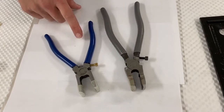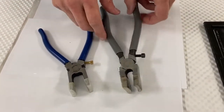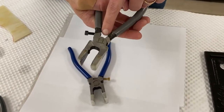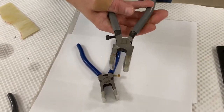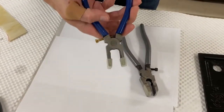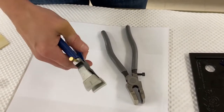There are two different running pliers from two different manufacturers. One is larger in the hand and does not have a spring, so it may feel a little stiff to open and close when new. The dragon running plier has a spring, making it easier to open and close, and it's also smaller in the hand.